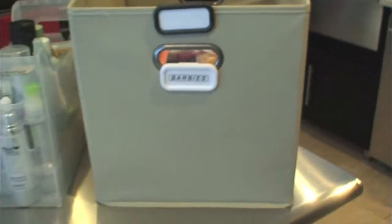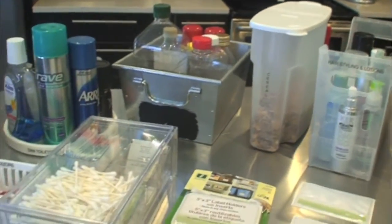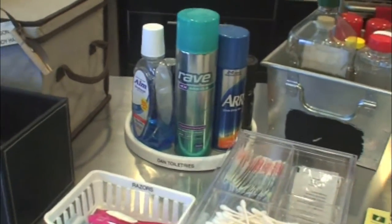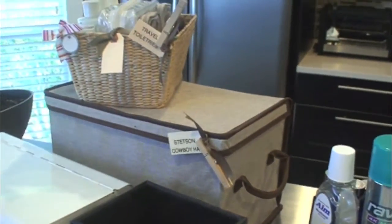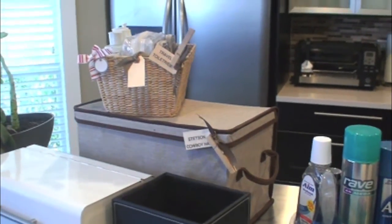So there you have it — just a few ways of how you can use your label maker and label different bins, including some of those trickier things like turntables and of course those wicker, straw, and canvas bins. I hope those tips have been helpful for you. For more tips on how to simplify and organize your life, visit us at GetSimplifieds.com. Thanks!